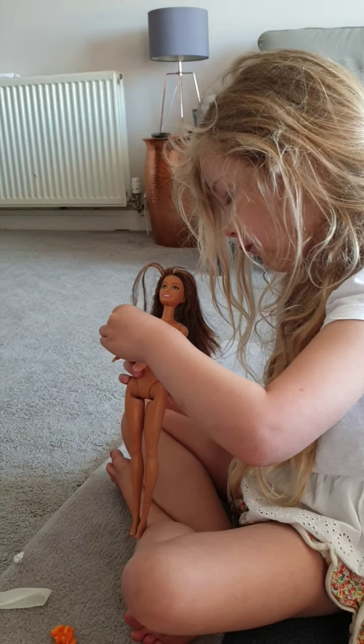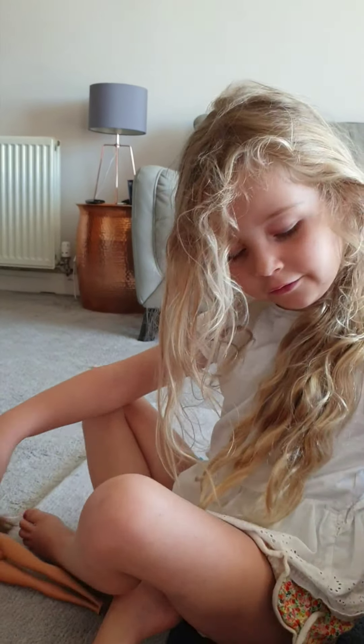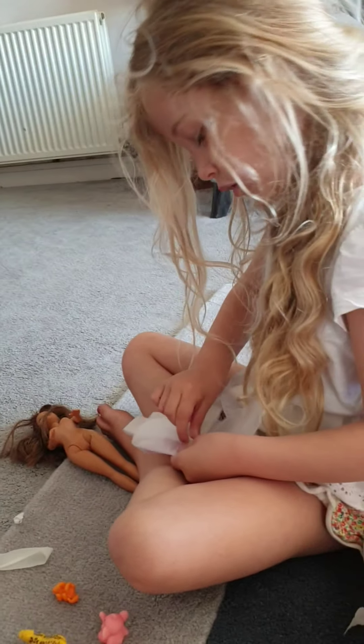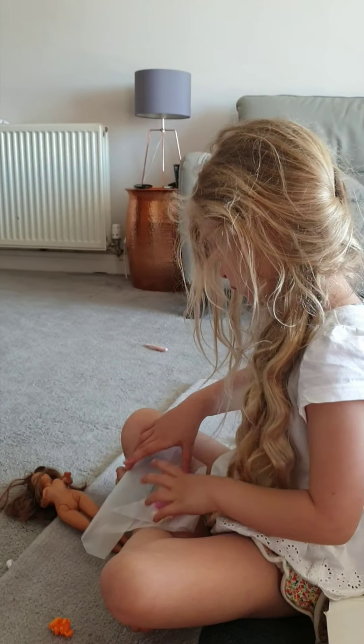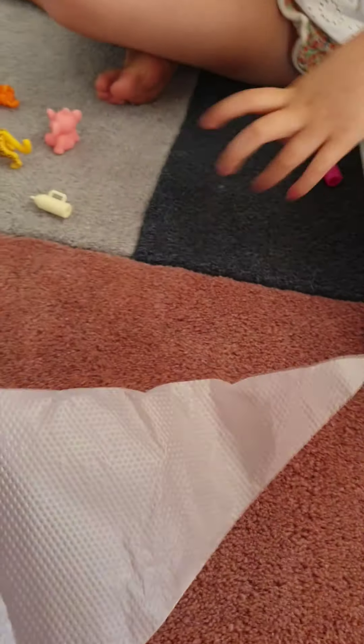And then she's got her elephant, and you can just bend her hands like that. And she can walk with her elephant, and it can just fall off if it wants to move around. And we've got this one — I wonder what this one is. We've got some pretty cups for Barbie.